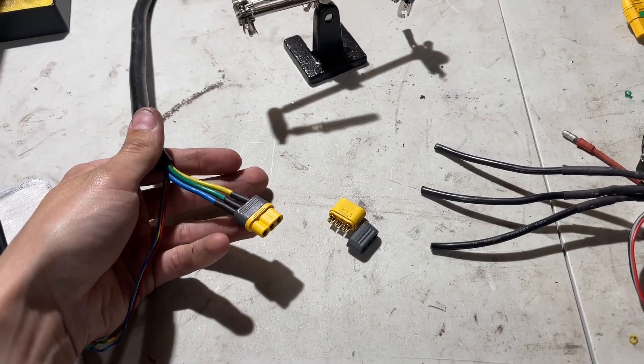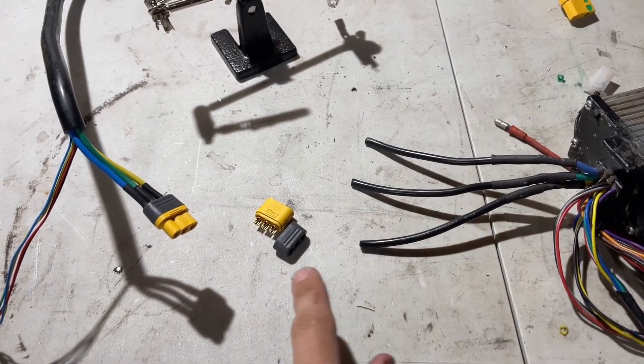We've got the MR60 connector on the motor wires. Now we're going to go over to the controller wires and do the same thing.